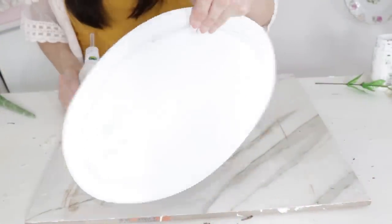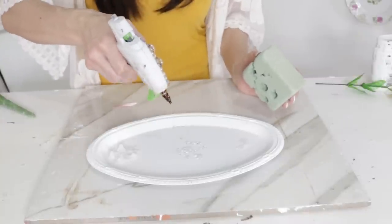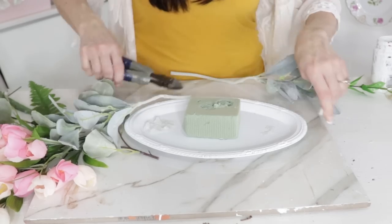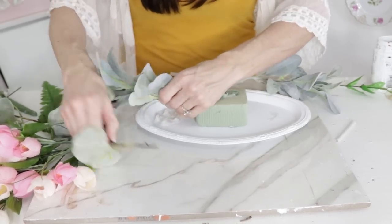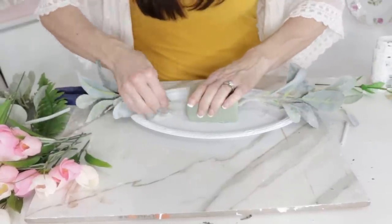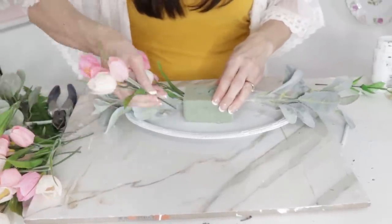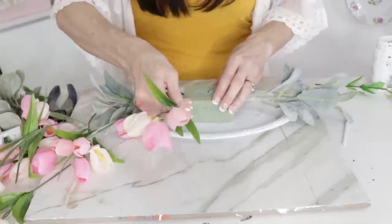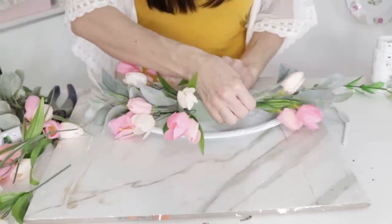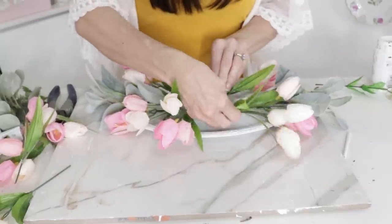For the next Dollar Tree DIY, I'm repurposing and reusing this Dollar Tree tray — I found it at Dollar Tree and chalk painted it white a while back. Now I'm going to reuse some foam and make a cute little centerpiece. I found this lamb's ear at Walmart — it's two dollars for a pack of two, so basically a dollar each. I'm adding that to either side of my arrangement, then reusing whatever flowers I have. I'm pulling apart some of my floral arrangements, so I'm taking some pink tulips I used to make a wreath and adding them in and around the base of my little plate platter.